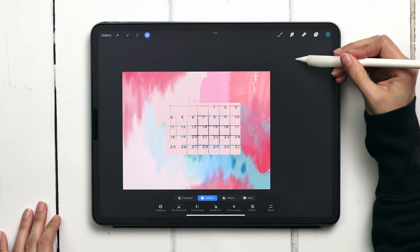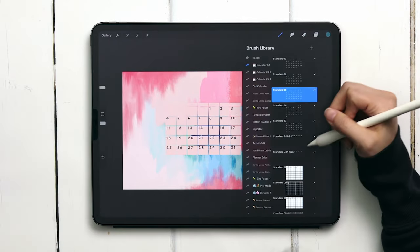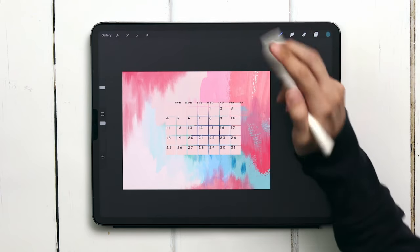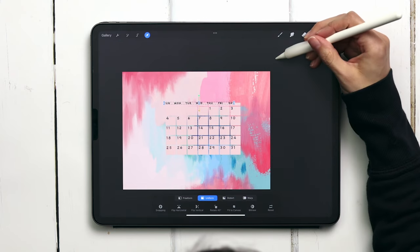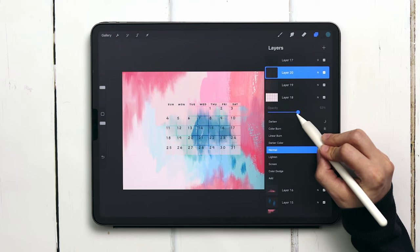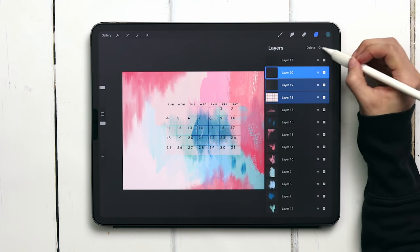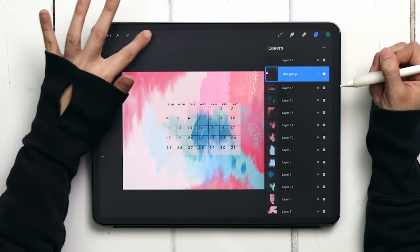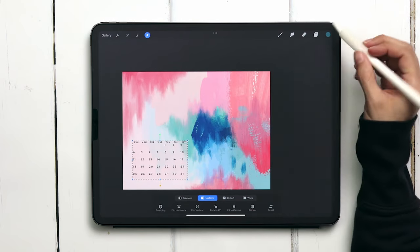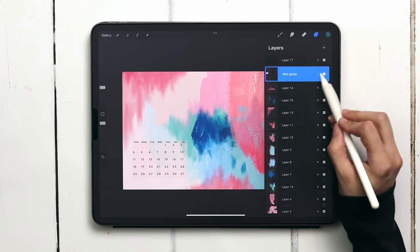Now I need to add in my weekday abbreviations — once again this brush is the same size as the previous two brushes, which makes everything work perfectly together. I'm going to reduce the opacity of the blocks to 50% as it was feeling kind of strong. Now I can group these layers together and scale them down and place them right where I want them to go.